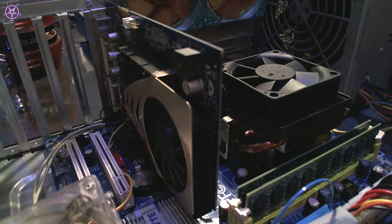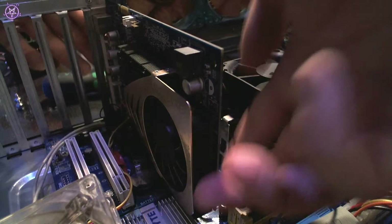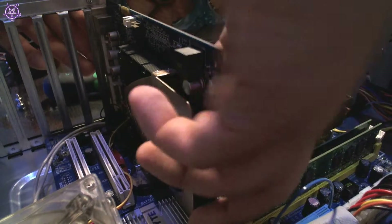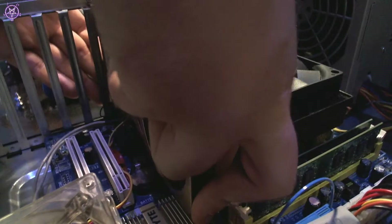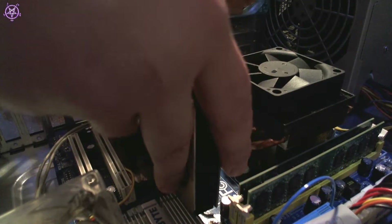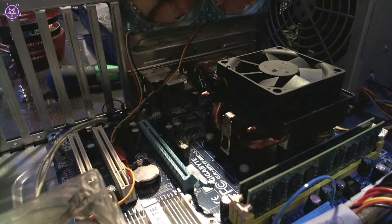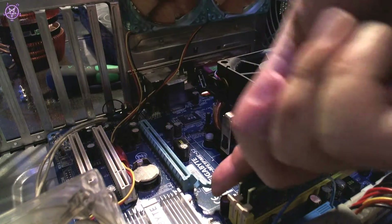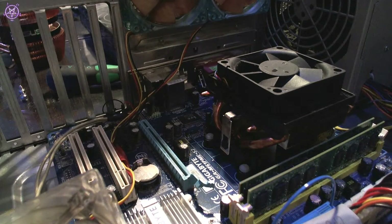First we can take the graphics card off — there's just one screw on the edge. Once that's off, there's a small release lever. Every motherboard has it different. This one goes up; some of them slide from the side, which is a lot better. Just release it and pull the card out.